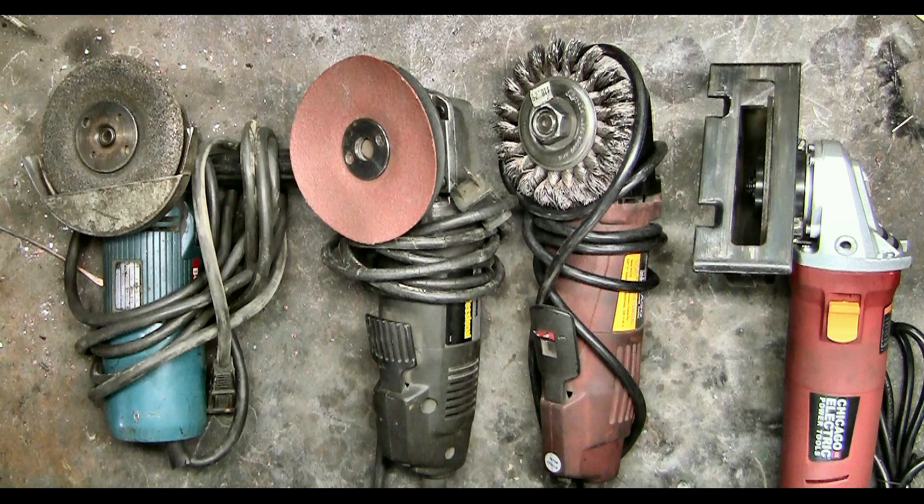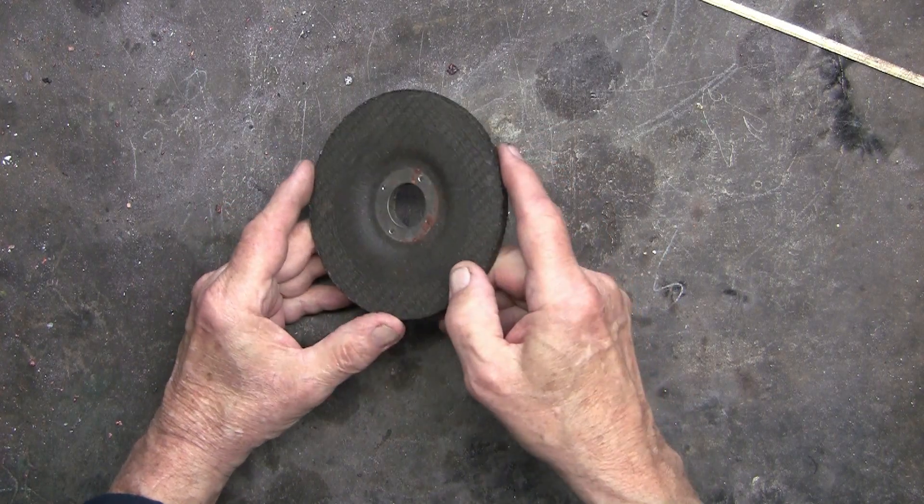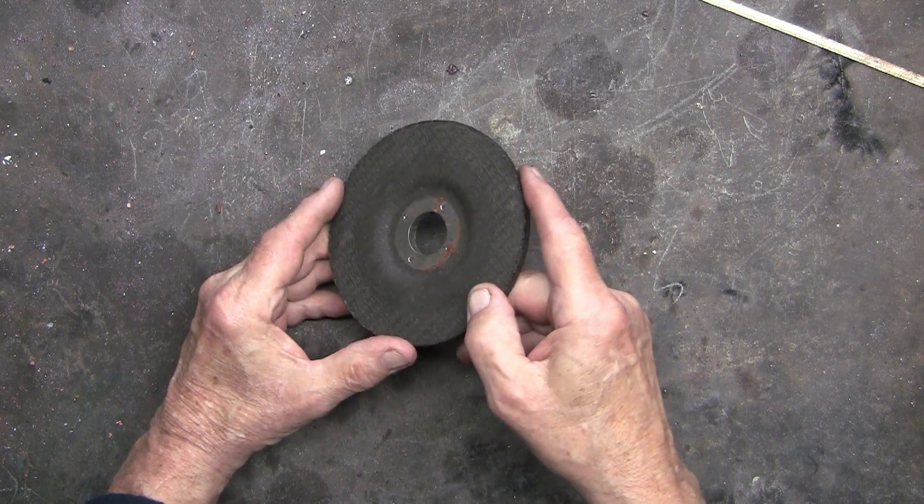That brought up the idea of the four and a half inch grinder, because it is so versatile. There's a variety of things that you can do with the four and a half inch grinder.